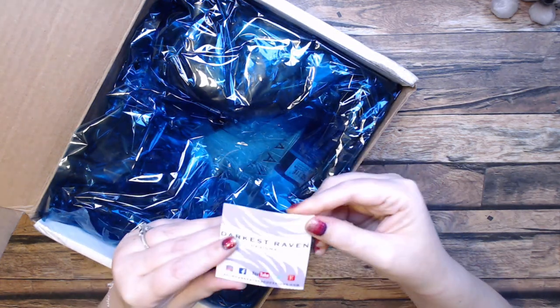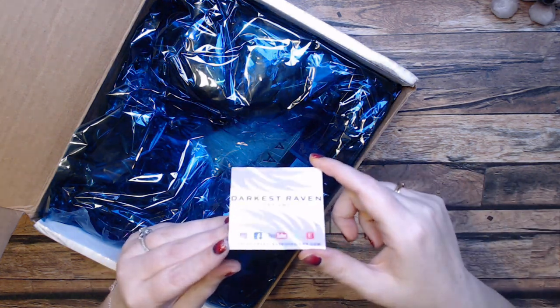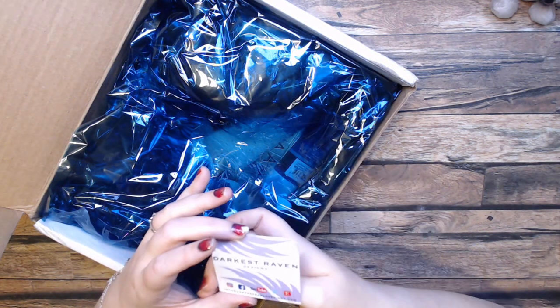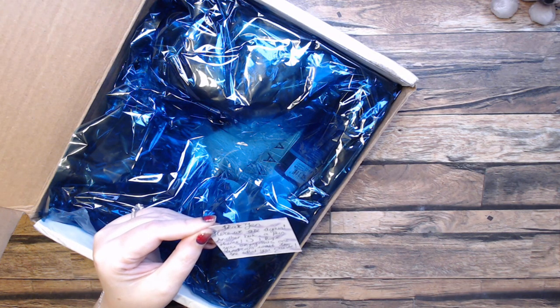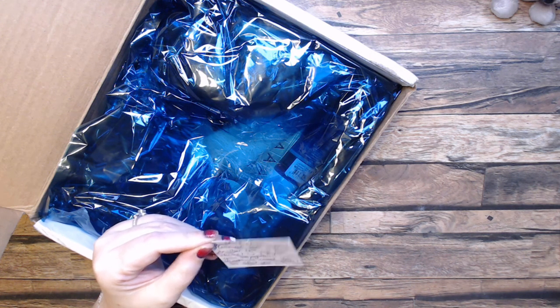Thank you so much, Chantelle — that is gorgeous, gorgeous, gorgeous. And then here is her little card. I will definitely link her YouTube below — if you haven't seen her before, check her out. She does amazing miniatures and dioramas, just some amazing work, and she's really good at watercolor. The card reads: 'Dear Jen, here we are again, another box, a fun theme — I hope you enjoy this one and can't wait to see what you create.'